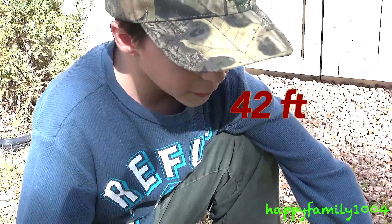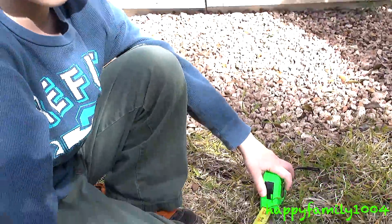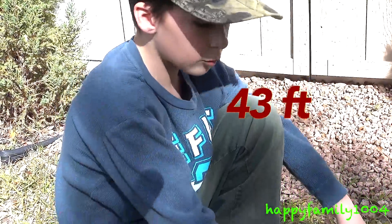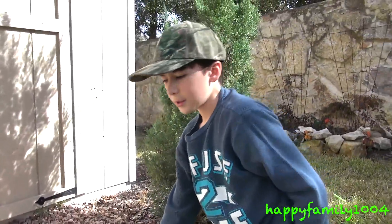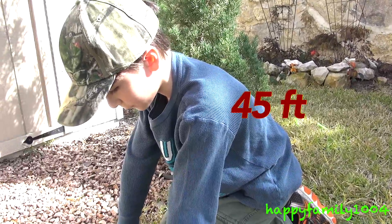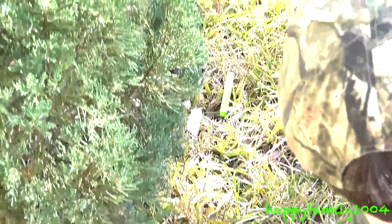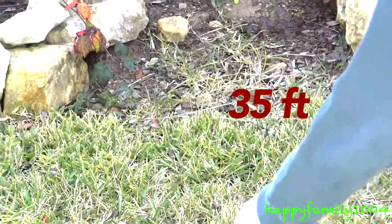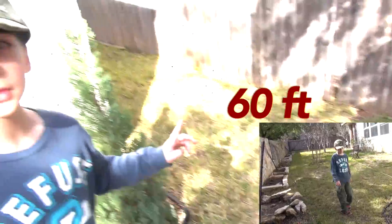This dart went 42 feet. Then a bunch of them landed around the same area — here is 20 feet past the 25-foot mark, so 20 plus 25 is 45 feet. All those darts around there went up to about 45 feet. We even have one dart that came over here, and another dart that landed right there.